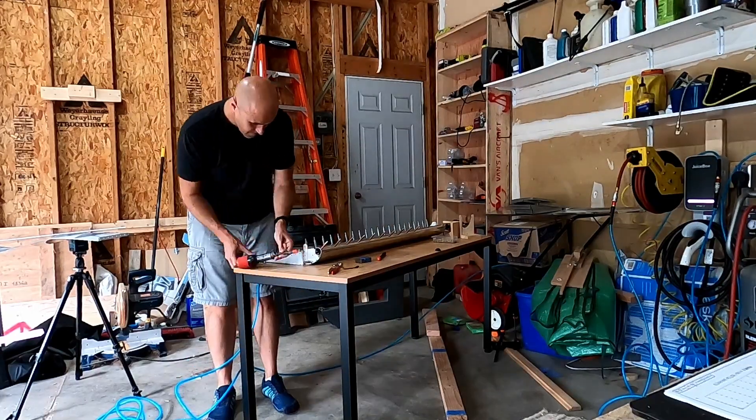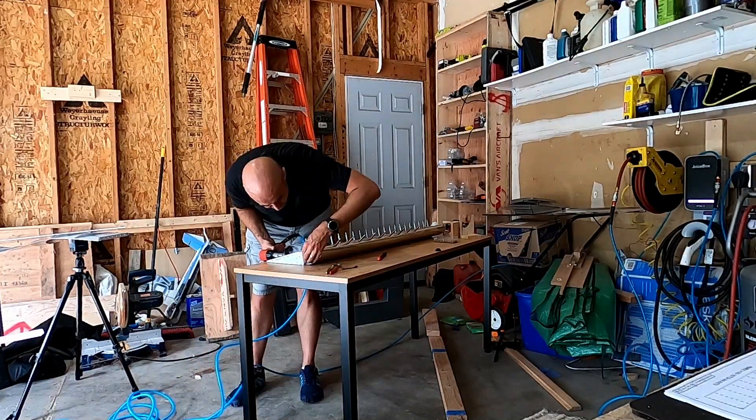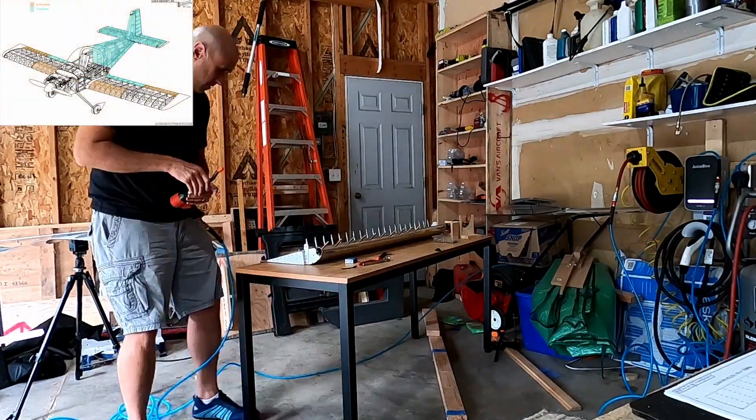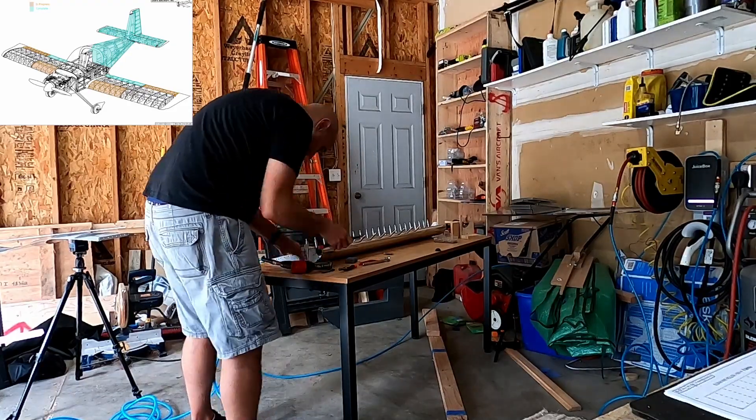Some of these rivets are still a pain to get to, but we'll continue with this on the next one. I think we'll start the bottom skin, so we'll see you then. Thanks for stopping by.